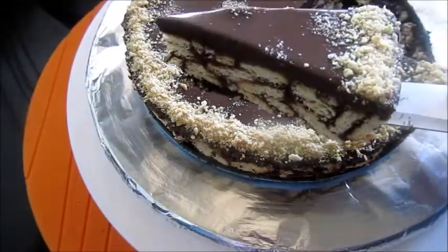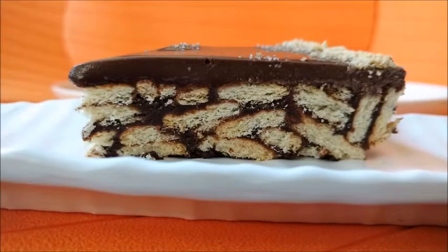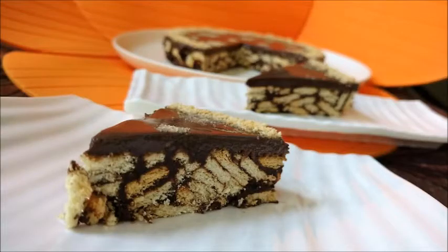Now let's cut the cake and see the biscuit layer inside. See how beautifully each biscuit layer is formed with the chocolate sauce — it tastes really delicious and you can make it in no time.